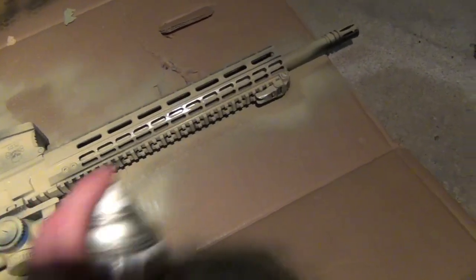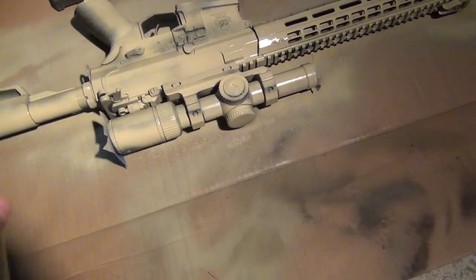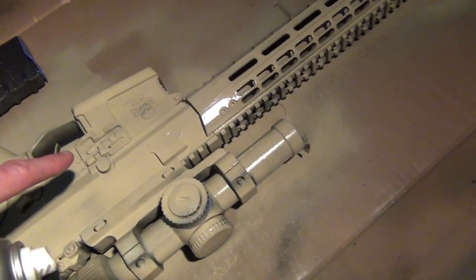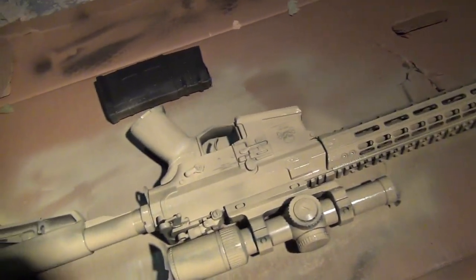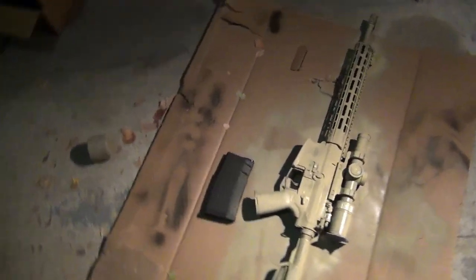Err on the side of too little paint as opposed to too much. It's easy to come back later — take your time and let it dry. For little stuff like the magazine release or your rail system, you're going to have to hit it from multiple angles if you want to get into all the nooks and crannies. Take your time; it's going to take a while.